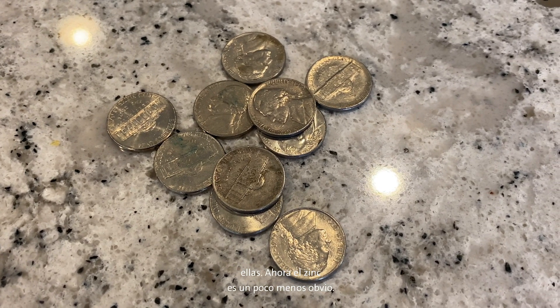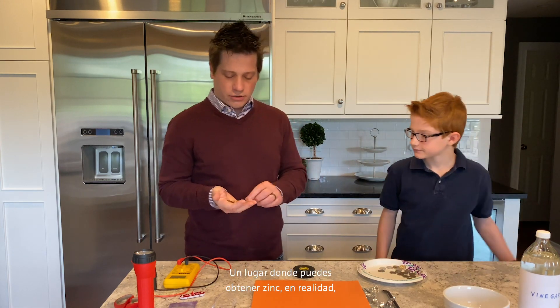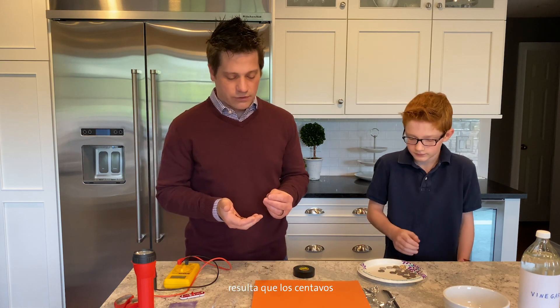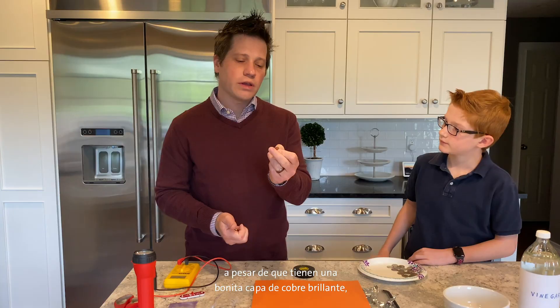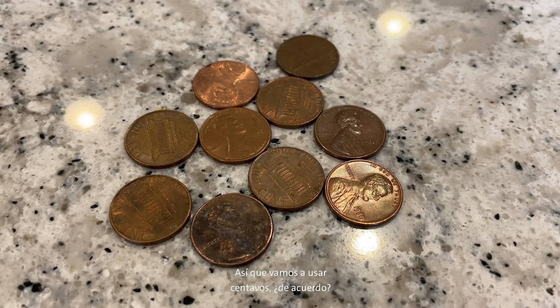Zinc is a little less obvious. One place you can get zinc is, again, from coins. If you go to your piggy bank or ask your parents, it turns out pennies — even though they've got a nice shiny copper coating — on the inside they are mostly zinc. So we are going to use pennies.